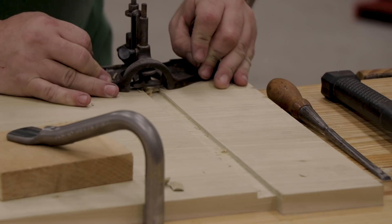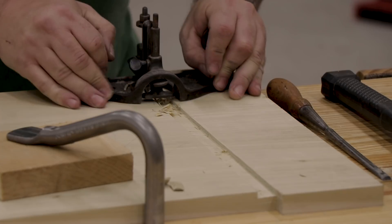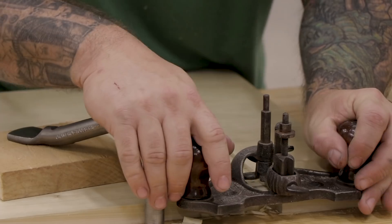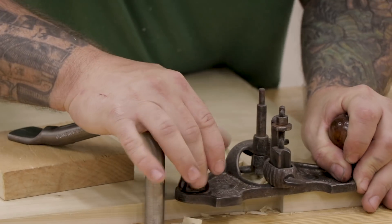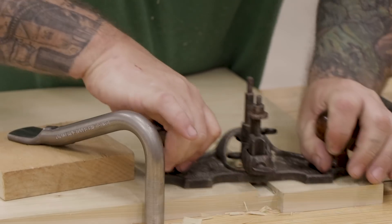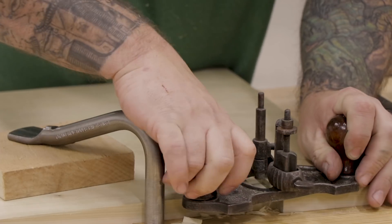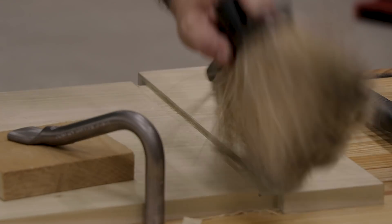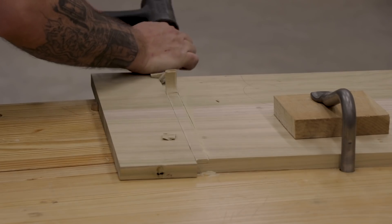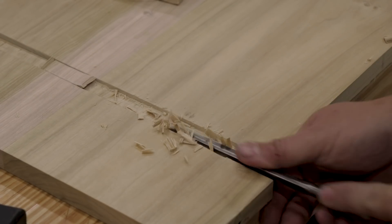Once I've chiseled away most of the waste, I'll come back with a router plane and clean up the dado and get it to its final depth. I'll use the router plane from the outside end towards the middle of the board so I don't blow out any material on the ends. Once I've finished the dado for the first end board, I'll repeat all the same steps for the second one.